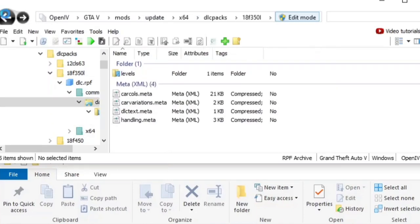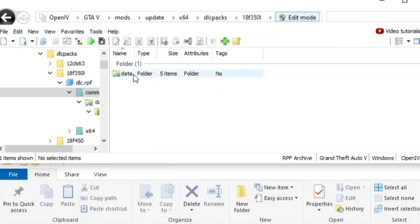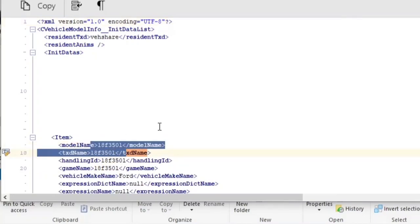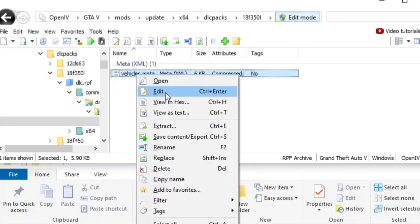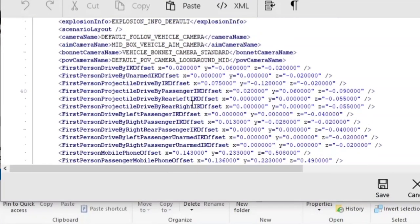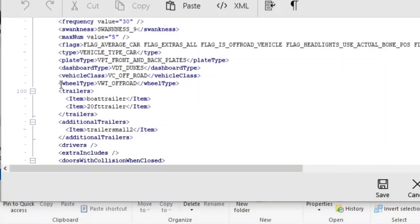It is always — when you first come in here you're gonna see x64 and Common. Always go to Common, that's where your stuff is gonna be. Might be here, keep going, keep going, and you will eventually find it. Now if you just left-click and open it, you won't be able to change anything. Make sure you right-click and always hit Edit Mode.